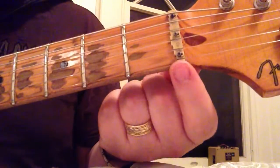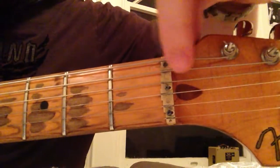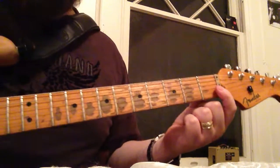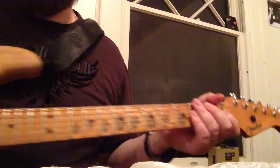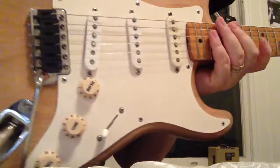You can see the difference — see how this part comes out a little farther than this one here. That gives you that compensated distance from the fretboard. This guitar also has graphite saddles.